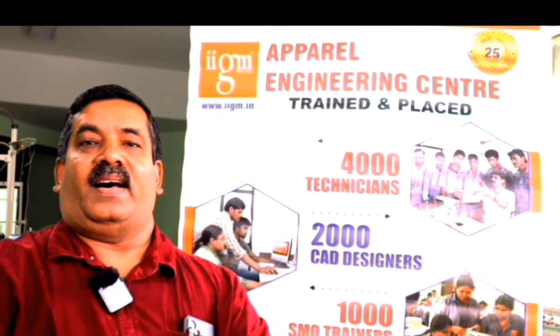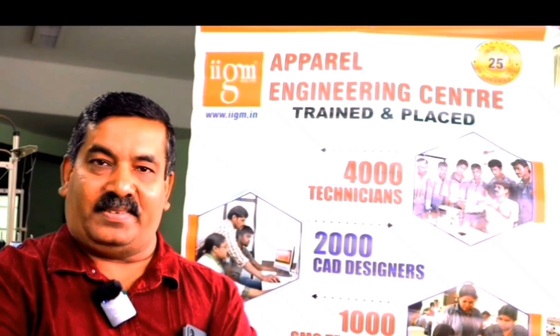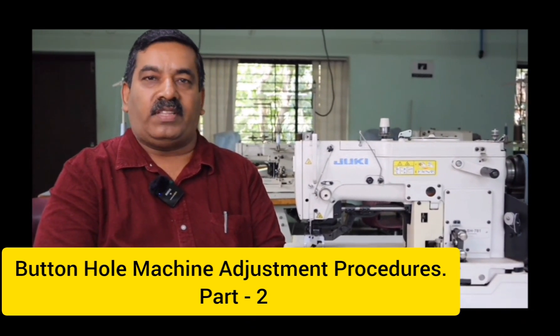Hello, Namaste. I am Raghu from IIGM Apparel Engineering Centre, Bangalore, India. Today I am going to explain and demonstrate about the buttonhole machine — dismantling procedure and assembly procedure along with the standard adjustments in the machine. Here we go with the training program.